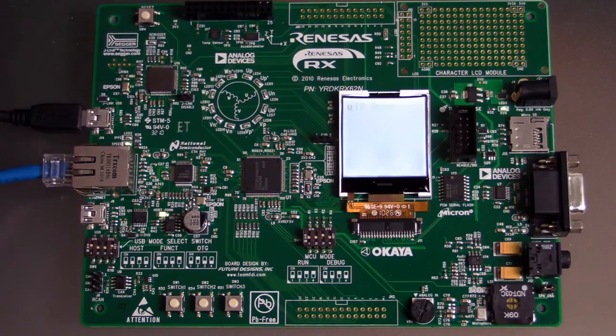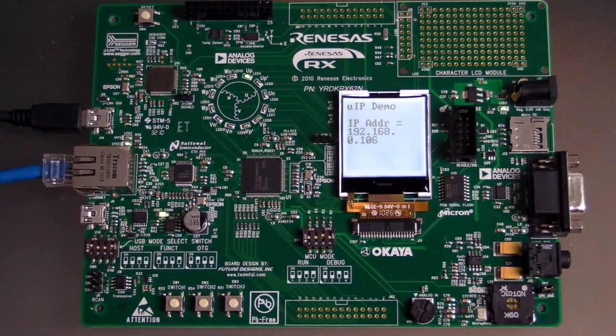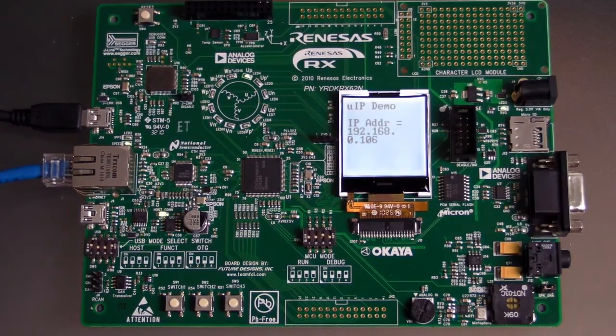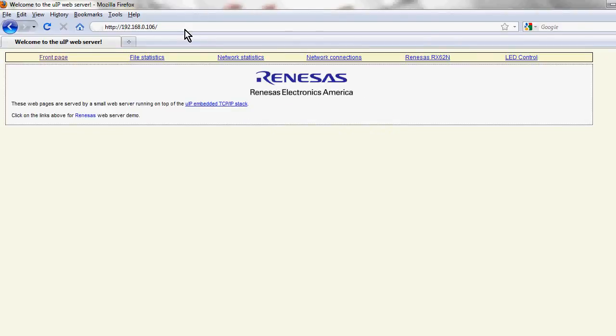Here's the program I just downloaded. I released the reset switch — it's running, the embedded web server demo. That's the IP address. All we have to do is type that into our web browser and we can connect to this board from anywhere in the world. Let's try it! We type that IP address into the browser — and there it is! We've loaded up. We are now talking to that board. On our Renesas RDK is a complete web server — that's the front page, rendering the HTML.